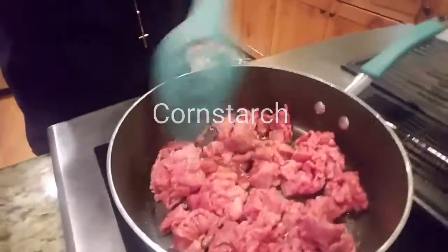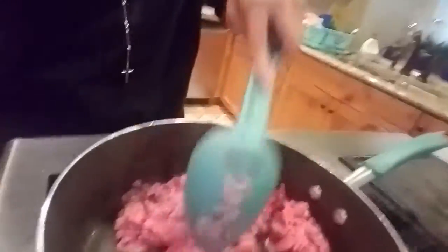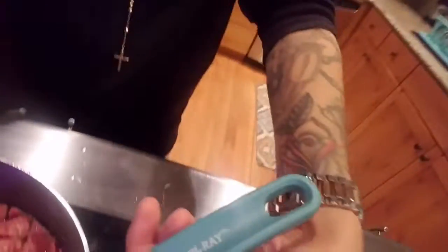Gotta get your Rachael Ray pan and your Rachael Ray spoon. Nobody's making fun of your Rachael Ray — that's what we'll get the food cooked right.